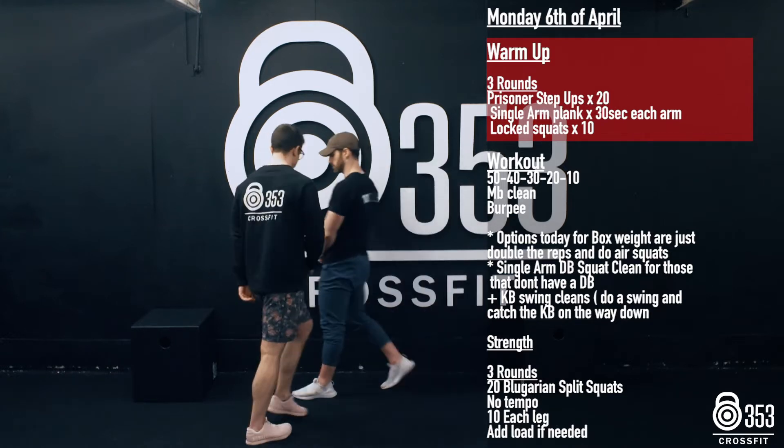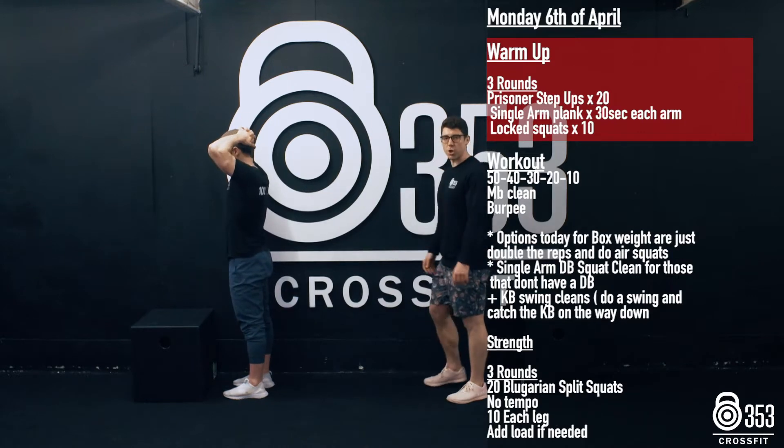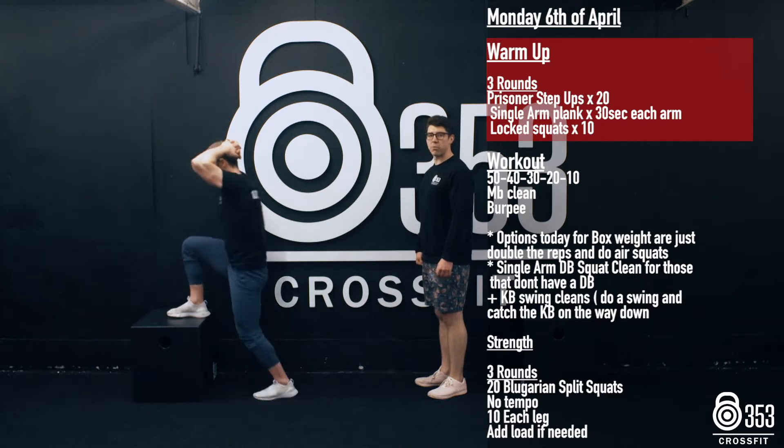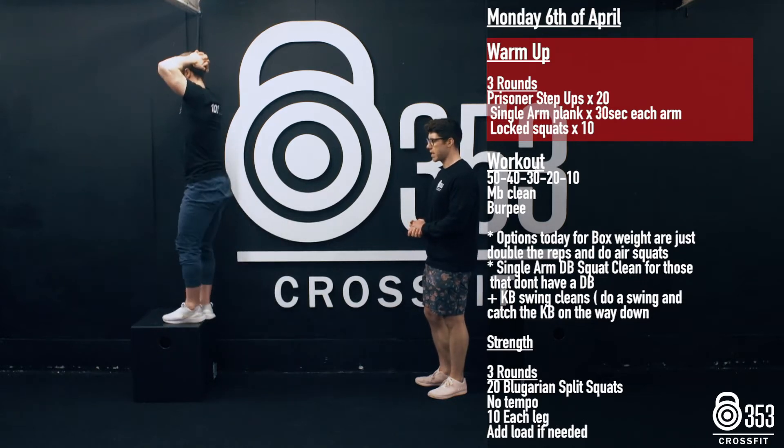We're going to go a 30-second one-arm plank each side and then we're into 10 locked overhead squats. Andy's going to go on this box here, hands just behind his head, and we're just going to alternate feet. It's just going to warm those abs up a little bit, 20 reps here alternating each side.